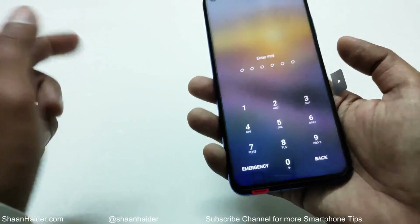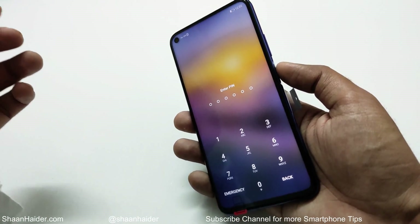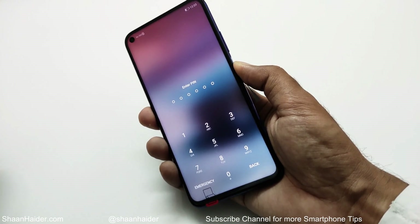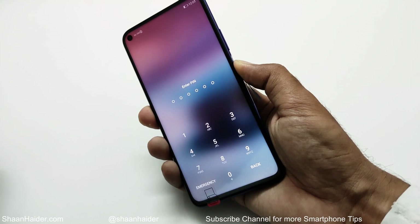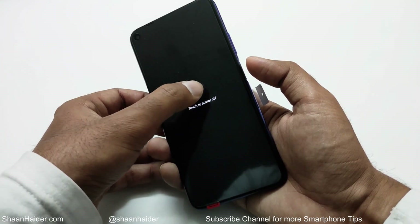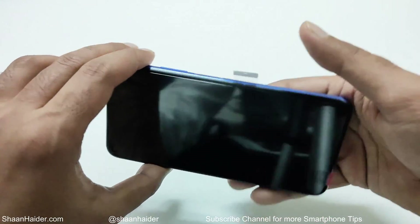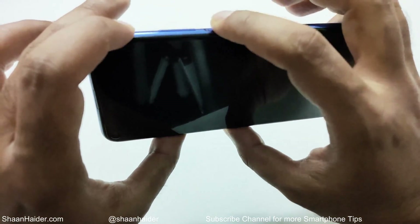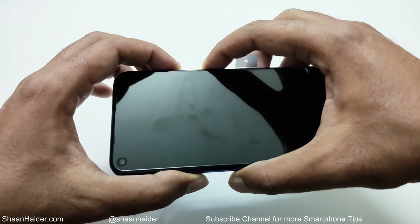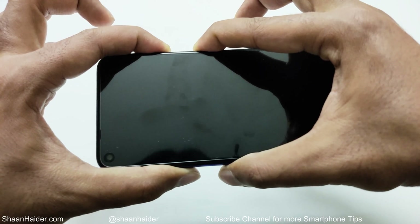Let's assume my device is locked and I have no access to it. First of all, you have to switch off the device — press and hold the power key and tap the power off option. Now the device is switched off. In the next step, press the power key and volume up key together and hold them until the recovery menu appears.